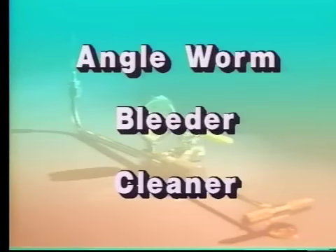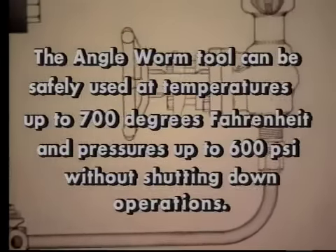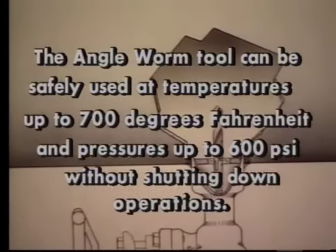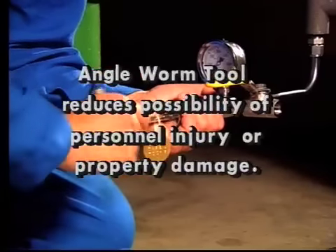The angle worm tool allows clogged bleeder valves, drain valves, or pressure taps to be cleared safely at temperatures up to 700 degrees Fahrenheit and pressures up to 600 PSI without shutting down operations. The angle worm safety tool substantially reduces the possibility of personnel injury or property damage.